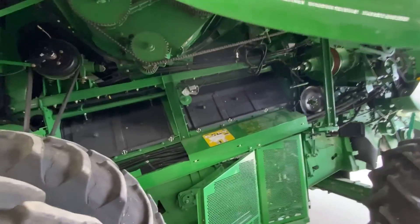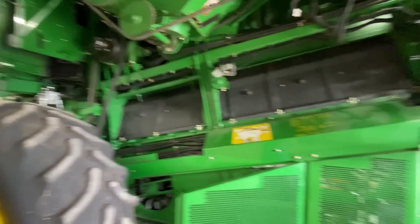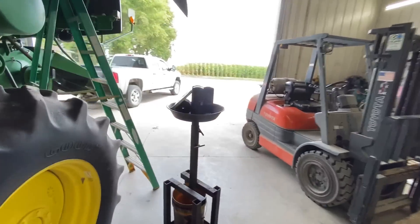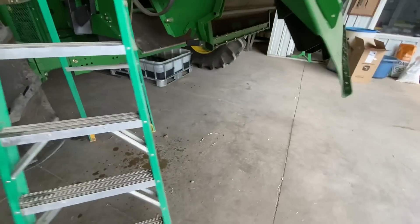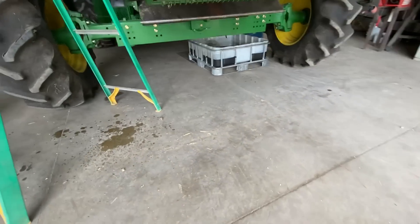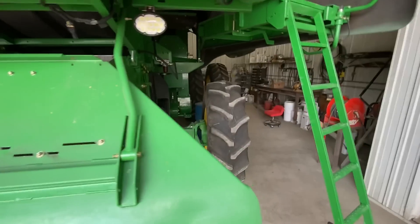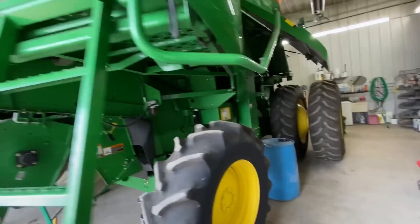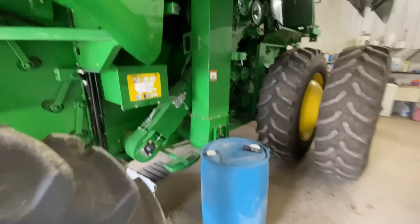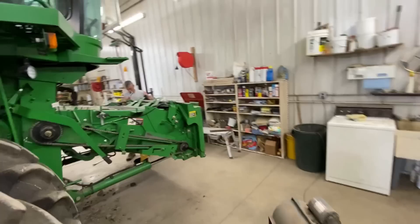Going through, we checked all the belts, chains, and common wear parts. Got oil changes done - stuff draining on the ground. We cut open a chemical tote to get easy access under there so we don't have oil going everywhere. Working on getting all the air filters changed too, just going through the machine making sure everything is ready to go for harvest.